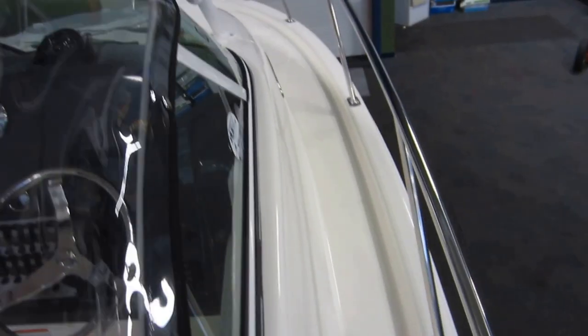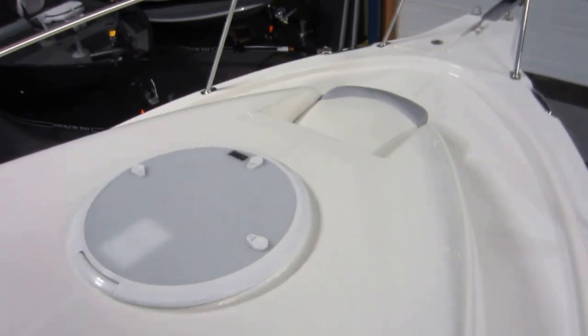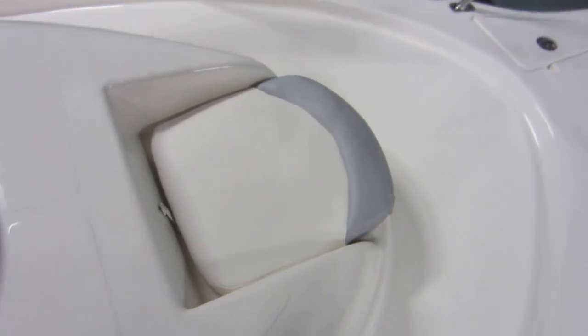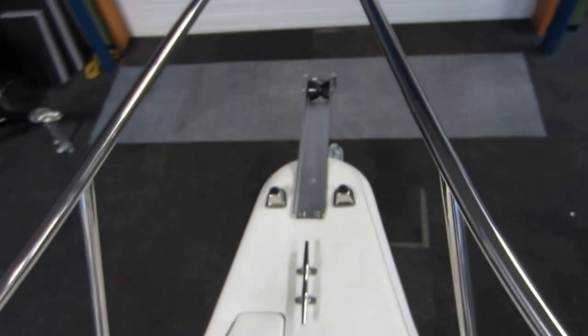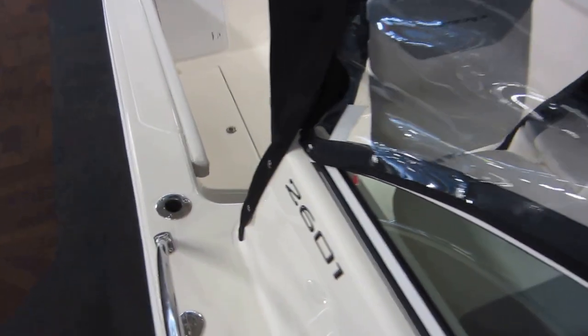Two padded seats, both with under storage. Walk around to the bow — stainless safety rail and handrails on the roof. Removable padded seat in the bow. Anchor roller and rope storage. Four flush gunwale rod holders, two on each side.